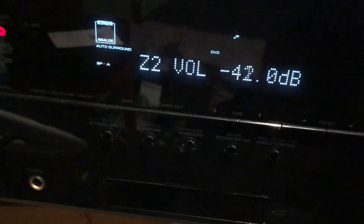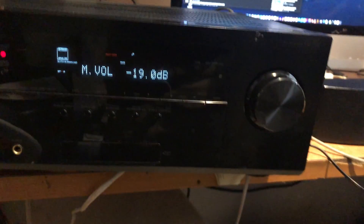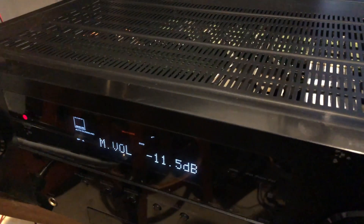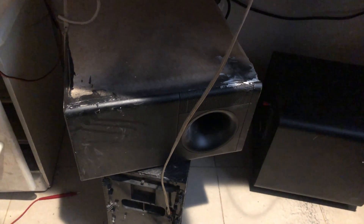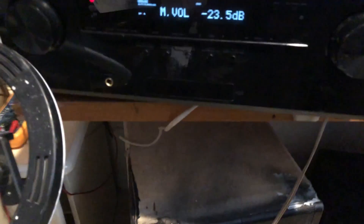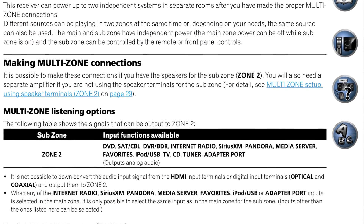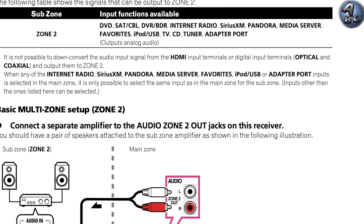Now the subwoofer is too loud, so you can always increase or decrease the volume in Zone 2. Whenever you increase the volume of the main source, it will proportionally raise or lower the subwoofer pre-out level, so you don't need to adjust the volumes independently. It sounds very good — like you've set up an active subwoofer; the sound is really very good.